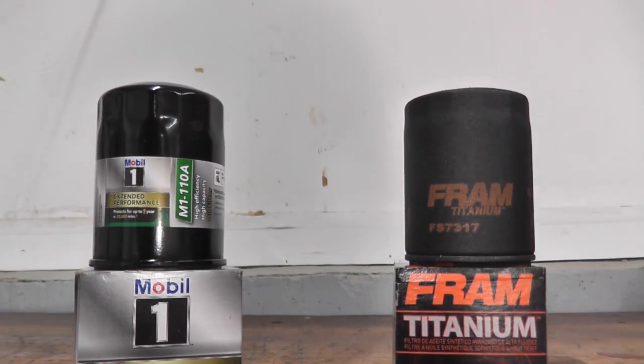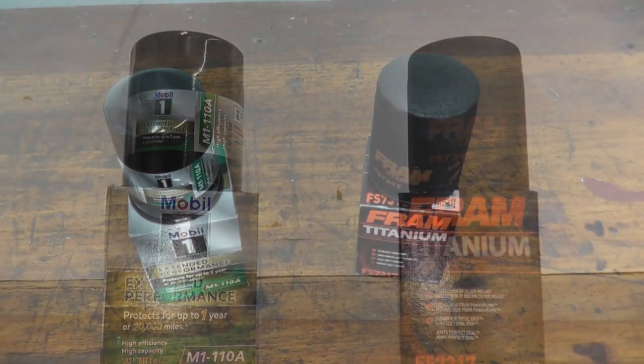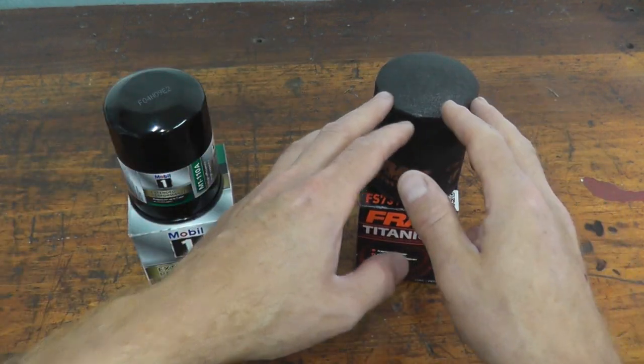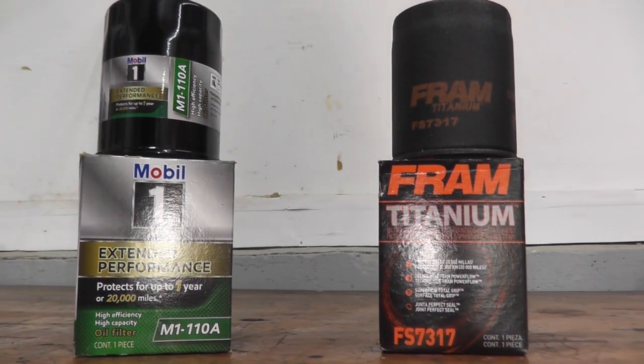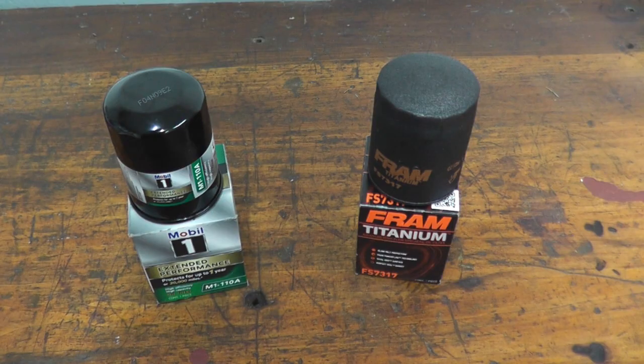Today we're looking at two oil filters designed to last up to one year or 20,000 miles. Both of these filters are made for the same vehicle, so we're not mixing and matching filters. This comparison is based on filters you can purchase right now at your local auto parts stores, where they're often packaged in certain deals.